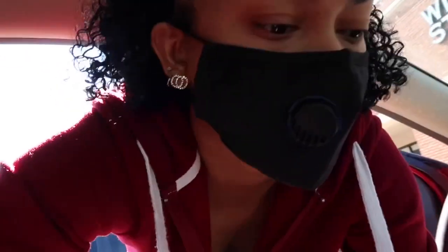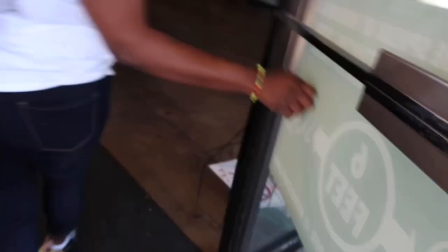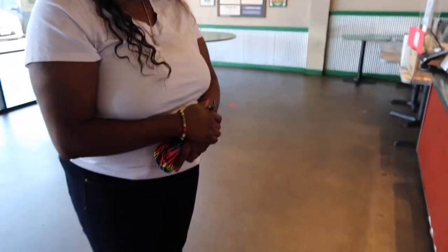I gotta grab my key — TJ had my key last night. Just had to grab the whole purse y'all. It's the lighting for me, hold on guys. Oh I know you see me standing here. Do I look good? Put that mask up over your nose — thank you so much. Y'all see what kind of treatment I get.